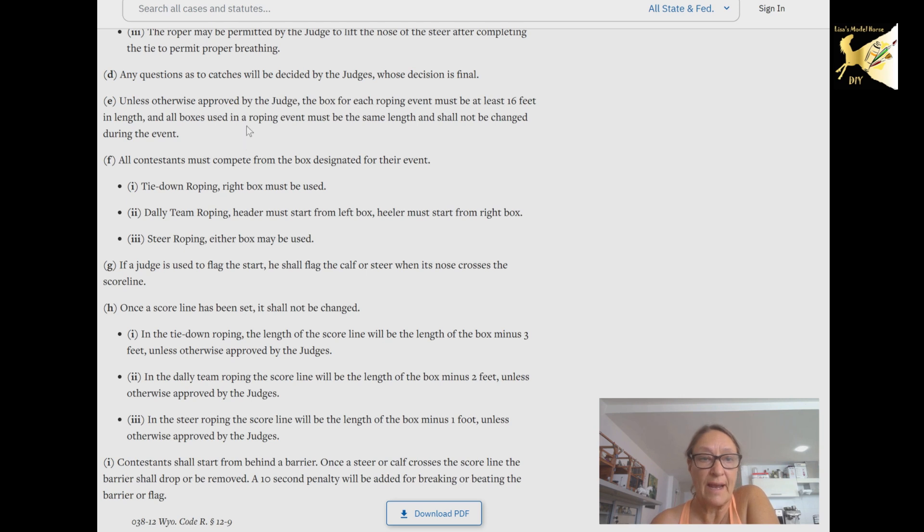Go online and look up the rules — just go on Google. In this case, tie-down roping rules or whatever. Go into the rules and understand what you are about to do. For example, in calf roping, the calf must be free before the horse breaks the string in front of it. You need to understand the tack and everything they have to wear before setting up your event.